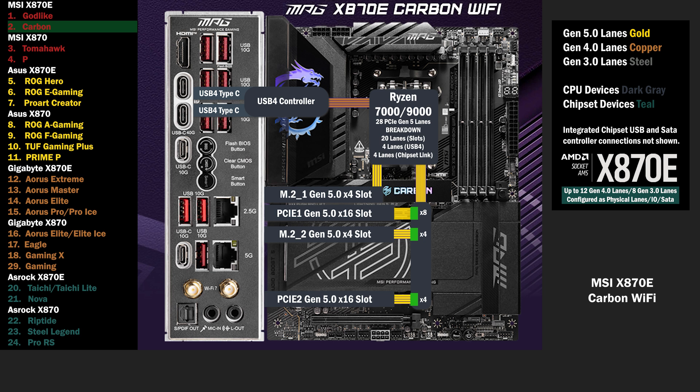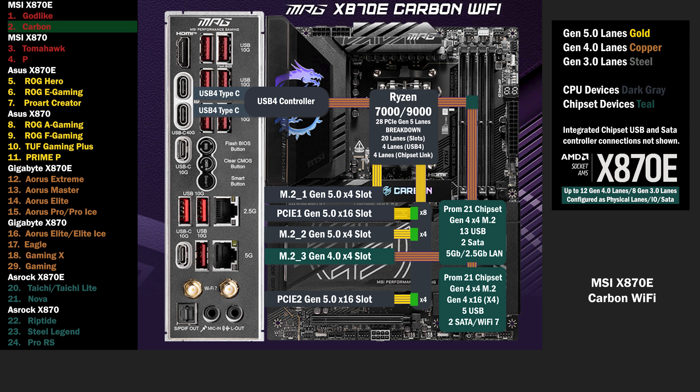Onto the chipset, the first chip connects to the CPU with the 4 lane uplink. This chip connects to the third M.2 with 4 lanes at Gen 4. A 4 lane link connects to the second chip, connecting an M.2 with 4 Gen 4 lanes, and a PCIe 16 slot with 4 lanes at Gen 4.